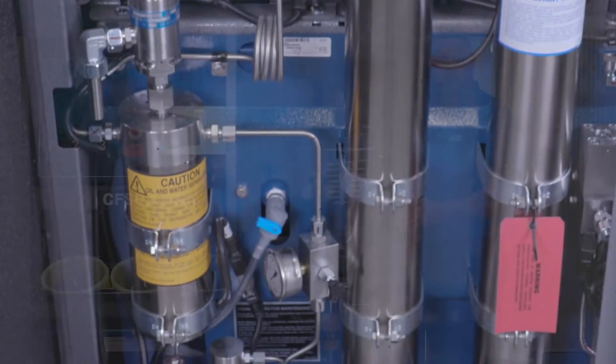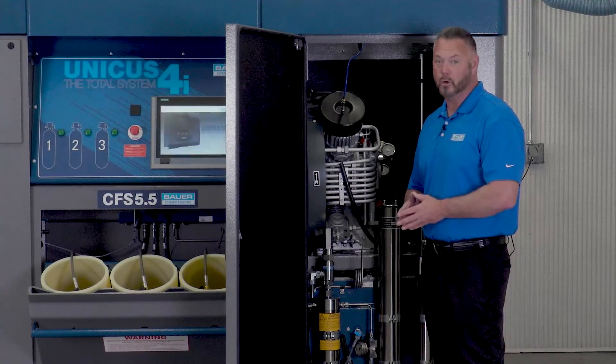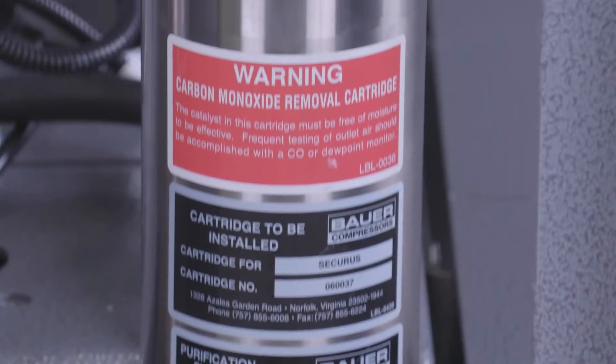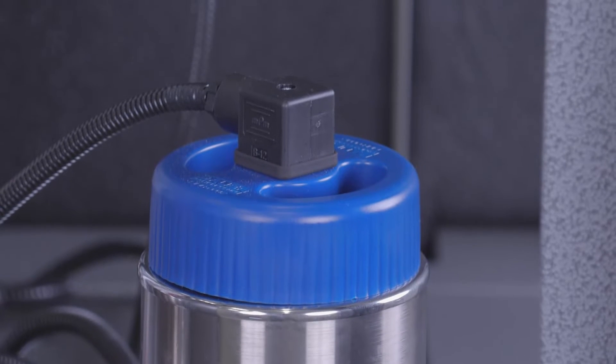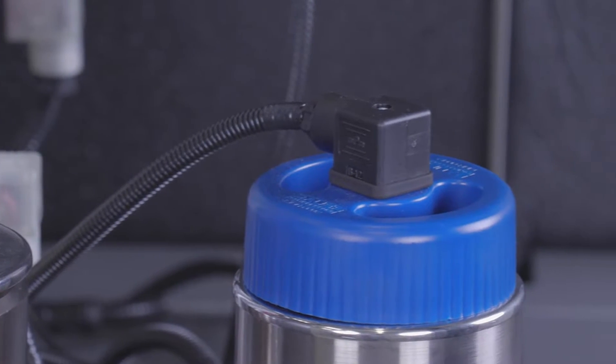The purification system built by Bauer Compressors can produce an air capacity from 67,000 to 150,000 cubic feet and comes standard with the patented Bauer Securus moisture monitoring system. The Securus provides a warning to the operator when the purification cartridge is about to expire.